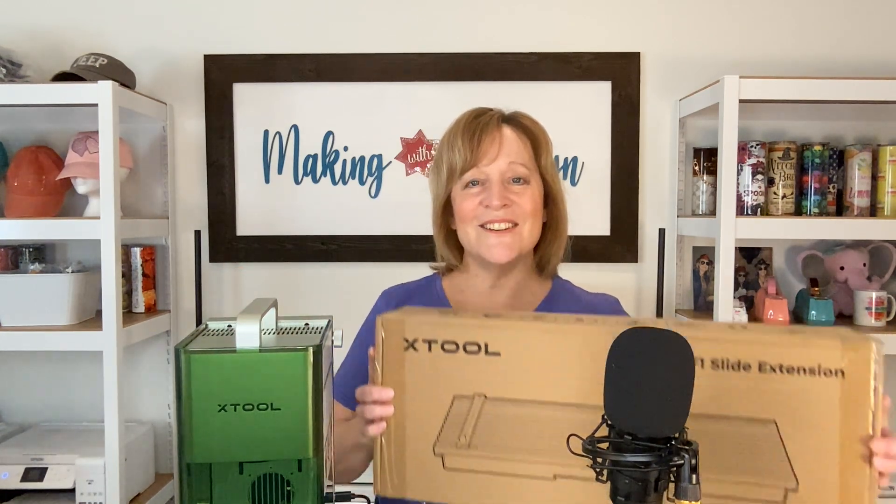Another nice feature about this laser is it has an infrared laser, so it'll actually engrave on metal. Well, I just have the extension kit show up, so we're going to unbox that, attach it, and we're going to see what I can make with it.